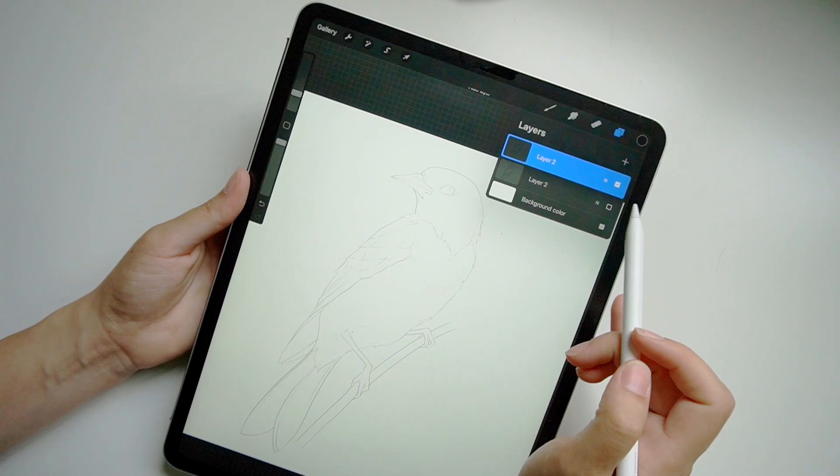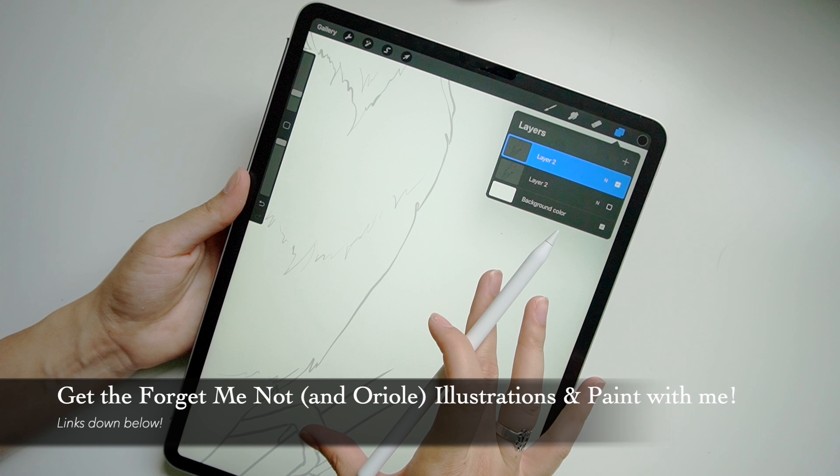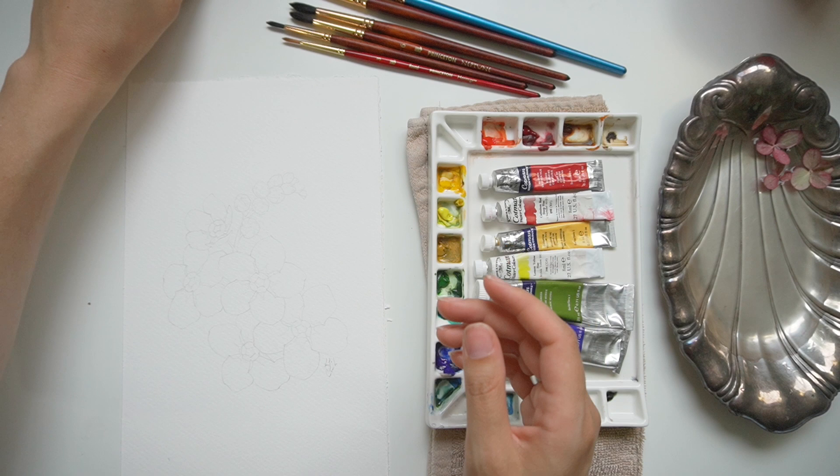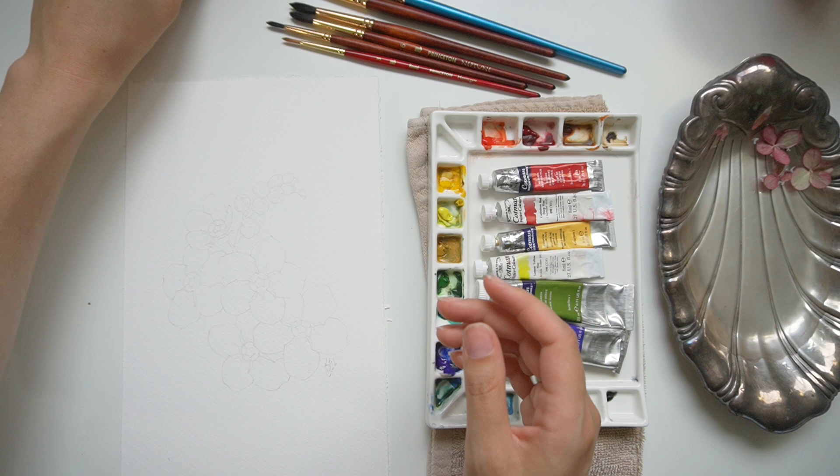I already have the illustration sketched on there. If you'd like help with your illustration, you can either take my flower drawing challenge, which I'll have linked down below, or you can purchase the illustration. I have it in a black and white version or a grayscale version, which is a little bit easier to paint on. I'll have that as well as my other painting templates linked down below.